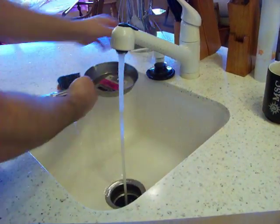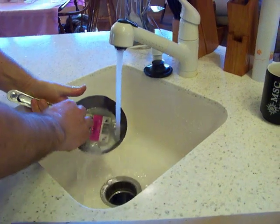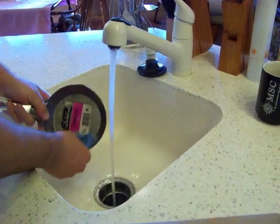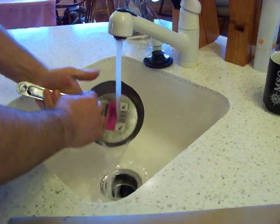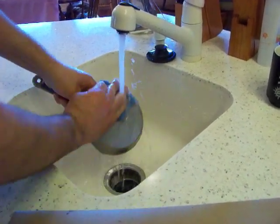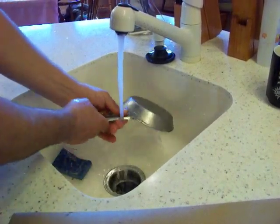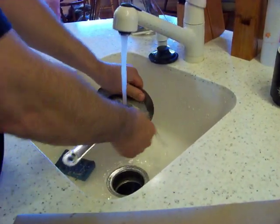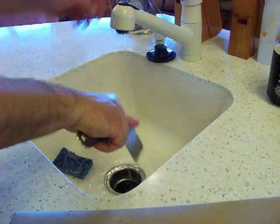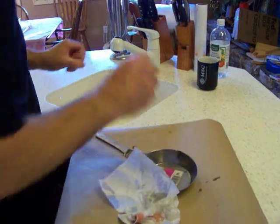A little bit of elbow grease and a little bit of soap and that oil comes right out. It's just a natural nut oil - what type of nut, I'm not sure. Clean the pan thoroughly, handle too. Alright, that's good enough for our demonstration. Then you dry your pan off.